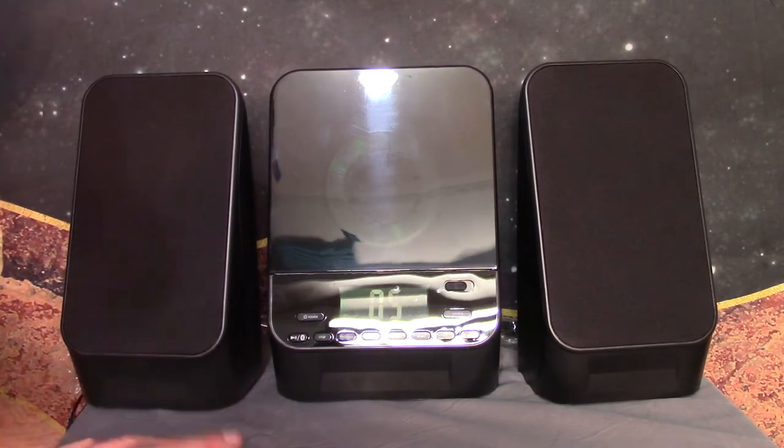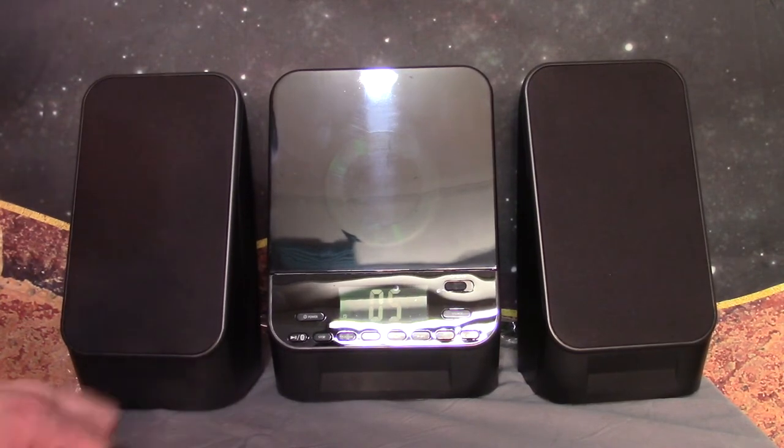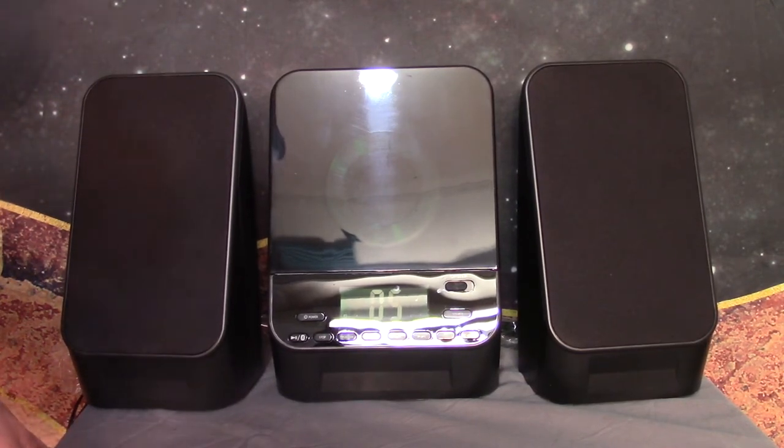I just wanted to say one thing — this thing doesn't have a lot of bass in it. I'll get to that in a minute and I'm going to play a really bassy song. It'll probably get some copyright Content ID. FM radio — it's probably going to come out loud.